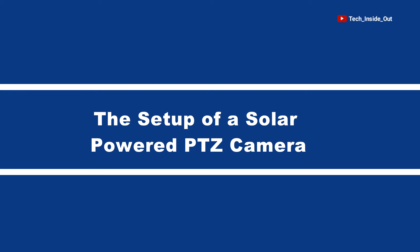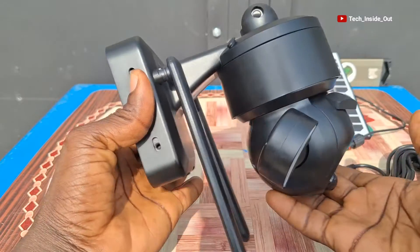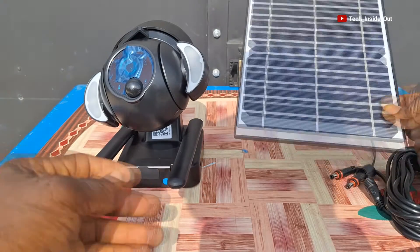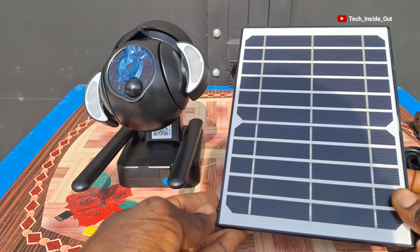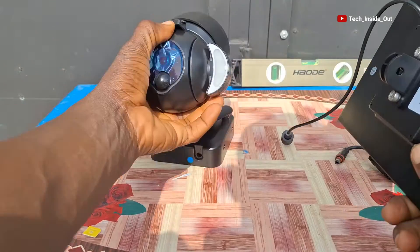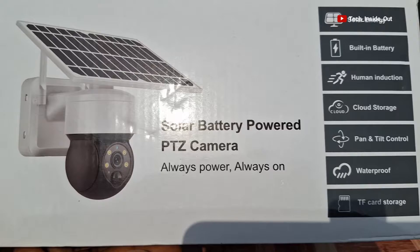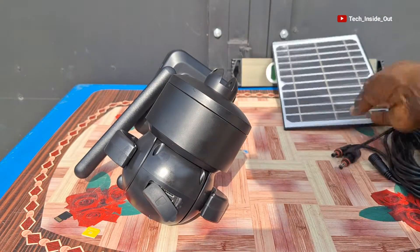In this video, I will take you through the setup of a solar-powered PTZ camera. This is the solar-powered PTZ camera we will be using for this video demonstration. And this is the solar panel that supplies power to the camera by recharging an in-built battery in the camera. You can either position the panel on top of the camera, just as it is on the box, or you can place it at a suitable location for maximum sunlight.